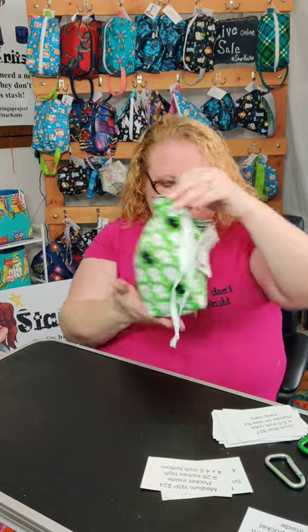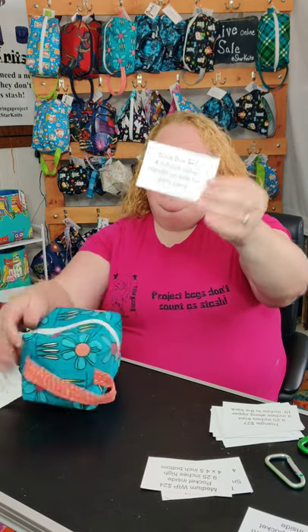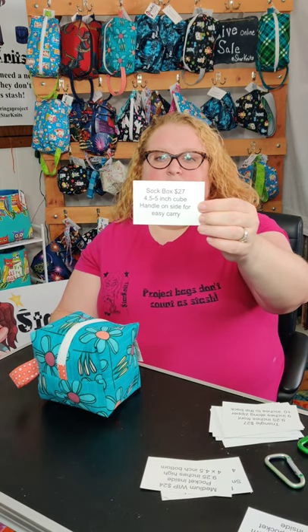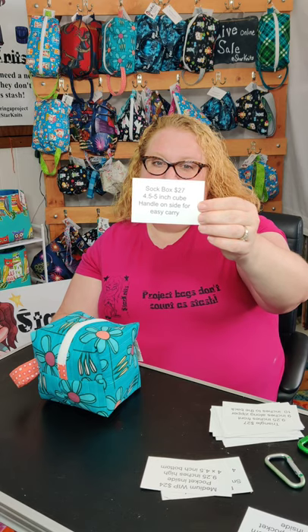So that's my medium whip. The next item I have is my sock box, which I specifically made for socks. A lot of people, looking at it because it's such a cute little cube, don't think the socks will fit in there. They are $27 and they're four and a half to five inches cubed.